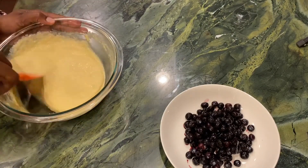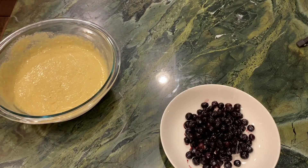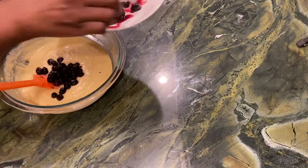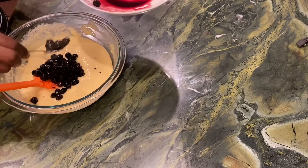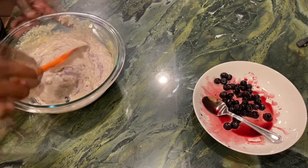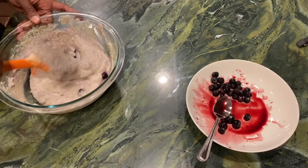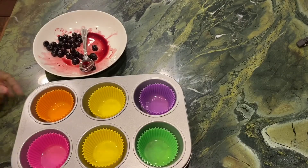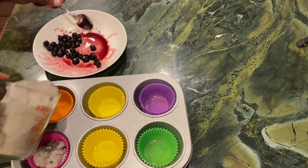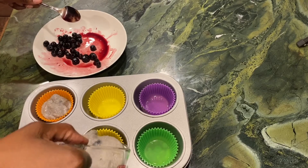Once you get it all incorporated, then you're just going to add your berries — we're almost done. You'll add a half a cup of blueberries, but what I do is only add a little bit more than half into the bowl, and then I save the rest of the berries to top off the muffins when I put them in the liner before I bake them. Go ahead and get those in and reserve a few. Now it's time to start pouring them into the liners. I sprayed some non-stick spray on the liners, and then I poured the batter into a measuring cup because it's easier to pour and less of a mess.